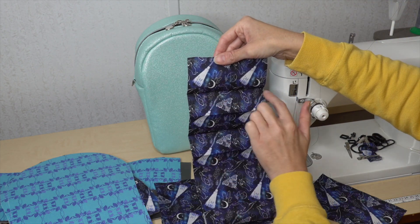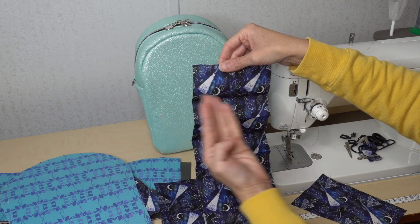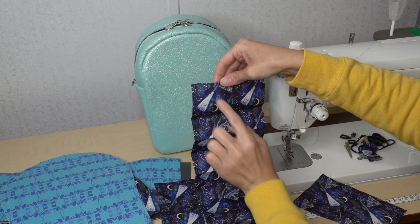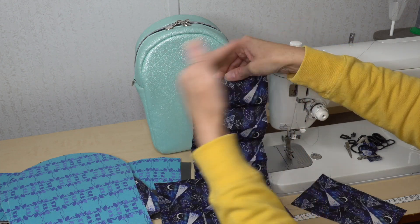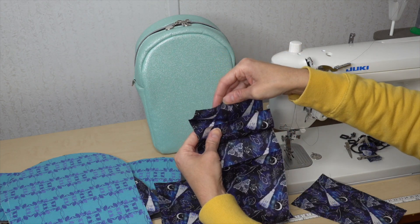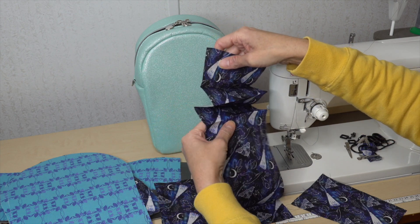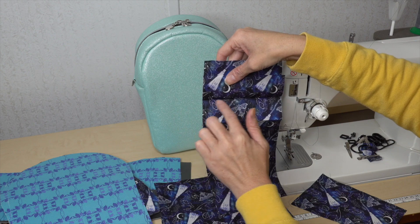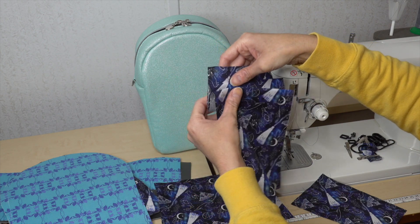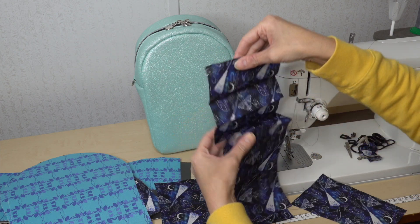If your print is directional, make sure you have the top marked. Your first line — fold it right sides together. Your second mark — fold it wrong sides together. Third, right sides again. Fourth, wrong sides. Then fold it up accordion style and you have your credit card slots. If you want, once it's folded you can top stitch both of those.